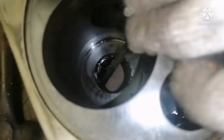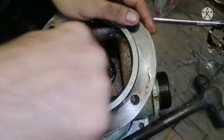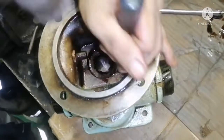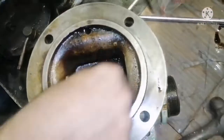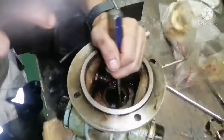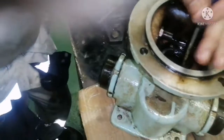Usually if we try to hit in this way the seal will come, so I turned it upside down. I am trying to remove it - you can see the seal is already broken because it's already brittle and damaged.